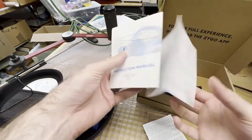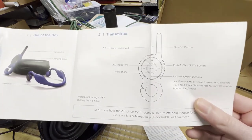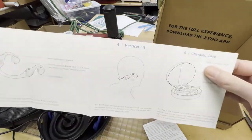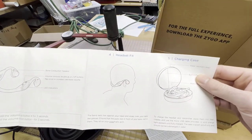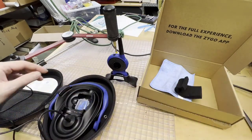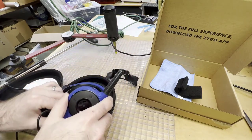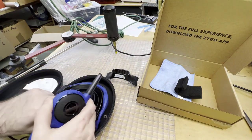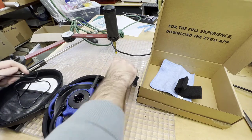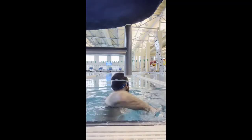There are earplugs that come with this set, and I do recommend wearing them while you swim — it prevents outside noise from coming into your eardrums and really helps you hear the sound better. One thing I didn't like right off the bat is that the case is kind of bulky. My swim bag is fairly large so it works for me, but it does take up a lot of room in your backpack or swim bag.